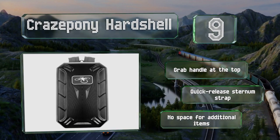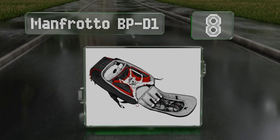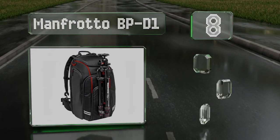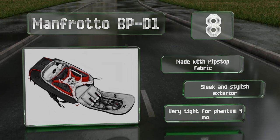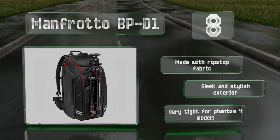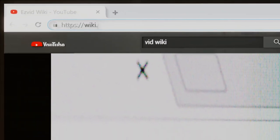Coming in at number eight on our list, the Manfrotto BPD1 is ideal for photographers. It can carry a host of aerial imagery equipment and features an external tripod attachment point and dedicated compartments for a laptop, a DSLR camera with a lens, and other accessories. It's made with a ripstop fabric and sports a sleek and stylish exterior, however it is very tight on Phantom 4 models.